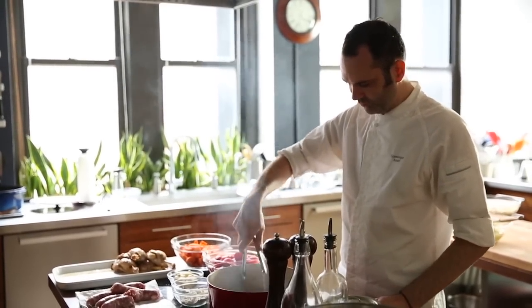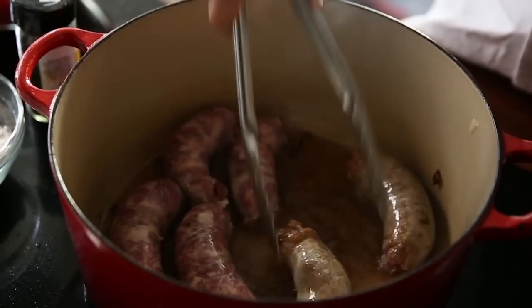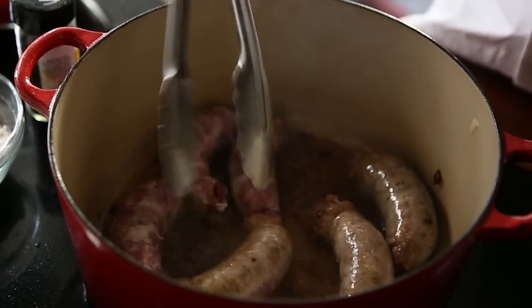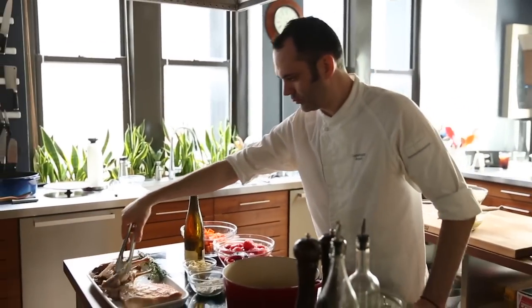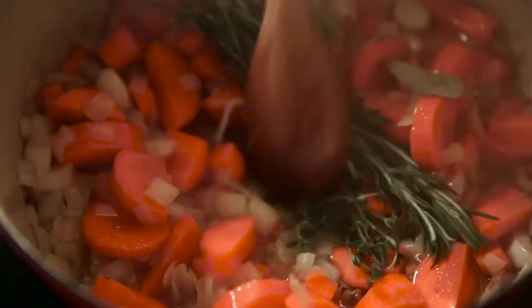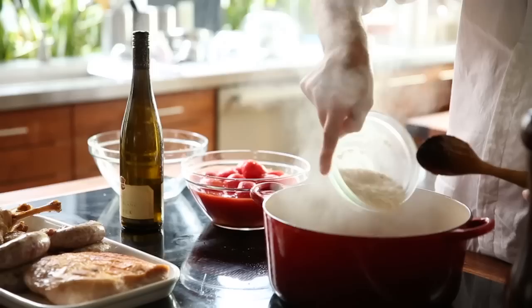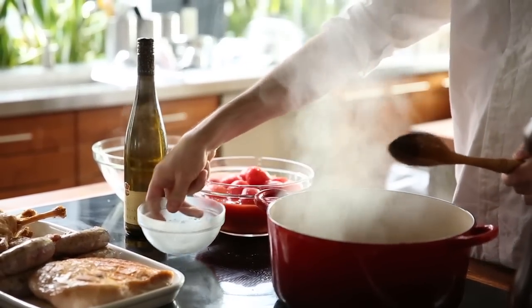For the second day, we cut all the vegetables and we sear the meat. This is where you'll get all the taste, all the flavor of the cassoulet. Then we will remove the meat. We will sweat the onions in the same fat, add garlic, the carrots, the herbs, black pepper, and then we'll add a little bit of flour just to thicken everything.